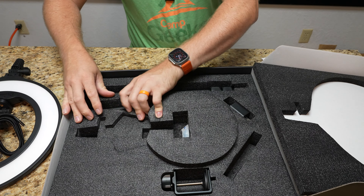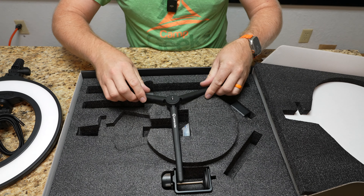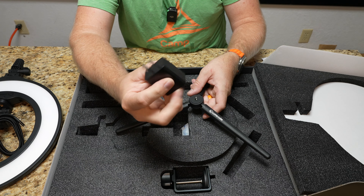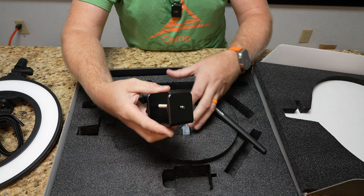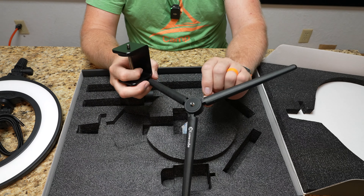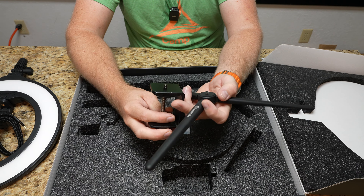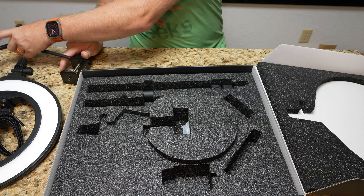Then we have a little tripod with a nice wide stance. They do give us a power brick for the USB-C, so you can power it right there. This is a clamp, so it looks like we have a couple of different mounting options — this wide tripod that it comes with as well as a desk clamp, with what looks like a quarter-20 on top of both of those. The nice thing is they're using standards.